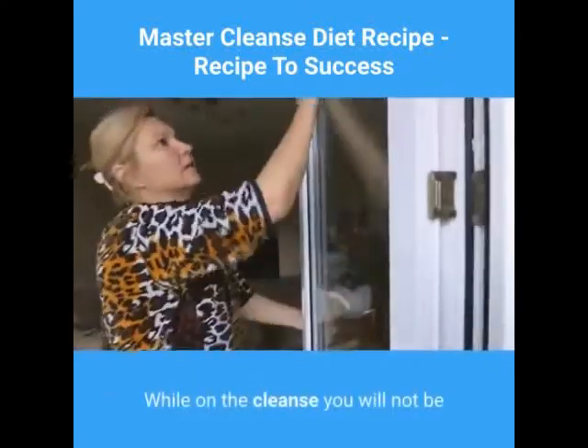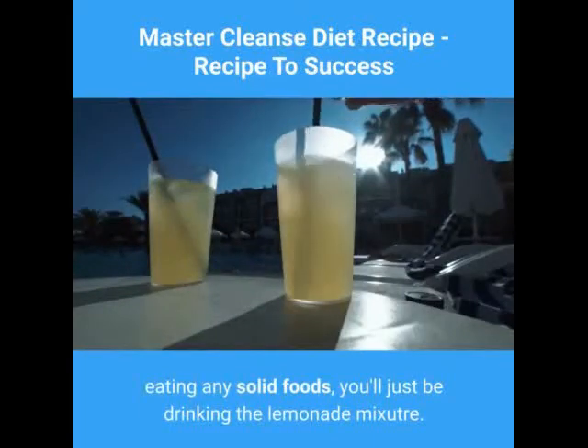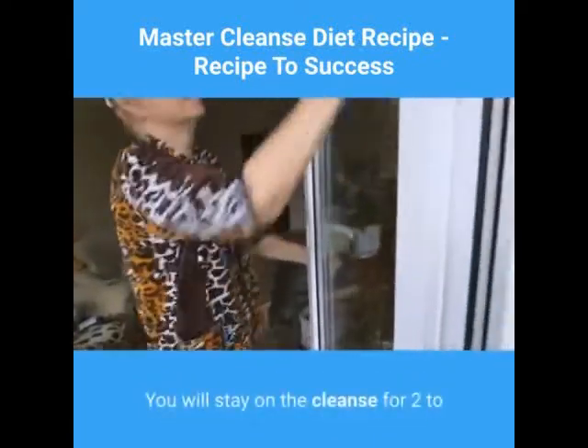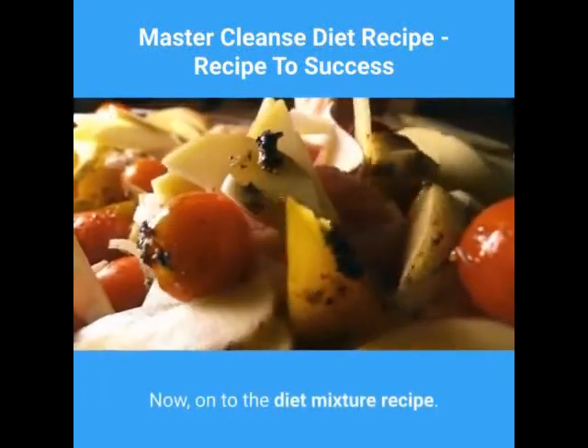While on the cleanse, you will not be eating any solid foods — you'll just be drinking the Lemonade Mixture. You will stay on the cleanse for 2 to 4 days. Now, on to the Diet Mixture Recipe.